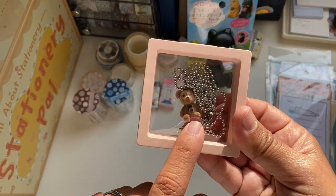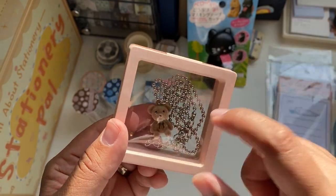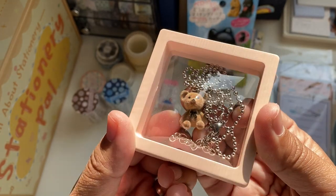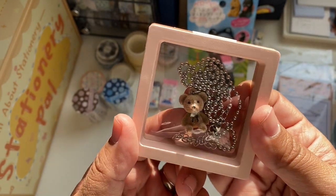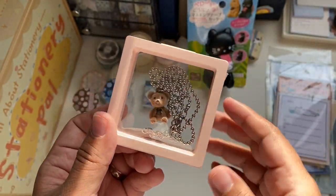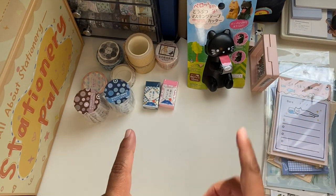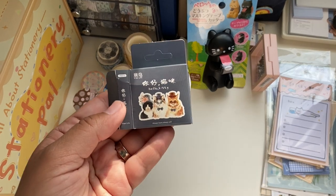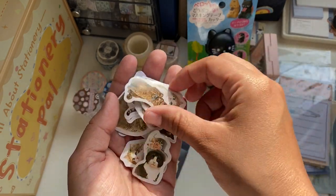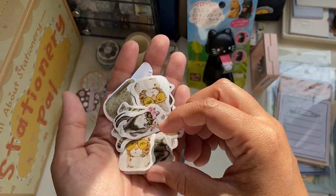I got something a bit random — this necklace, but I actually want to use the teddy bear as a charm on my planner and journal. I can remove the chain and use just the charm. I thought it was very cute — there are teddy bears, pandas, turtles, cats. They have a big set of jewelry, charms and hair accessories too. I also got some cat flakes — they look very vintage and funny, and there are really a lot of them in the box.